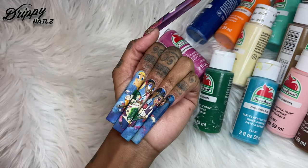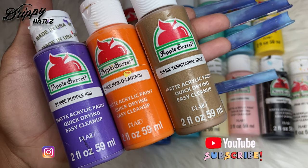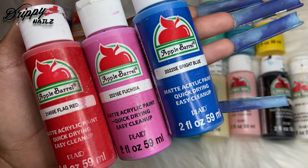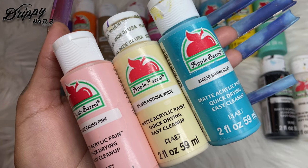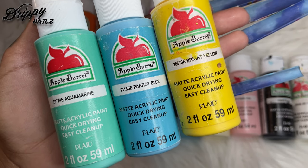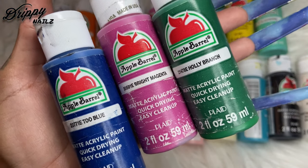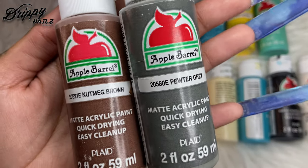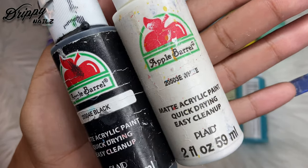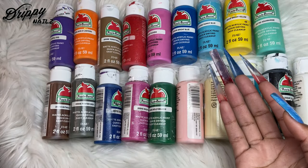So we have purple iris, jack-o'-lantern, and territorial beige. We have flag red, fuchsia, and bright blue. Cameo pink, antique white, bimmy blue, aquamarine, parrot blue, and bright yellow. Two blue, bright magenta, holly branch, nutmeg brown, pewter gray. I used a total of 19 different colors for this look on my nails.